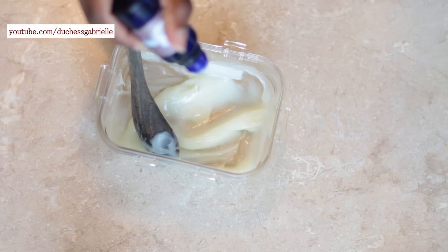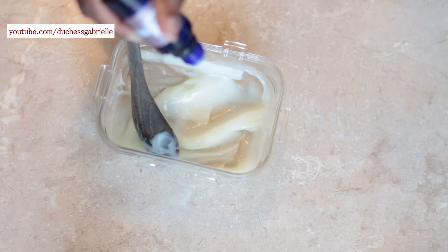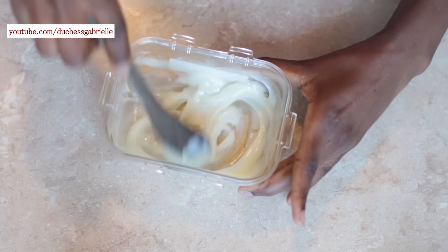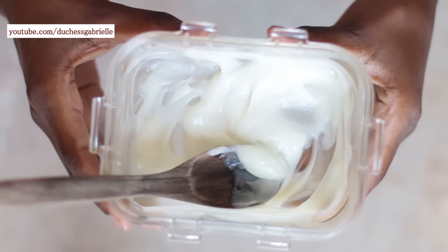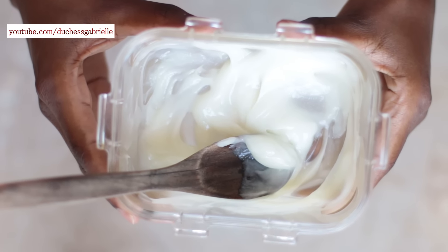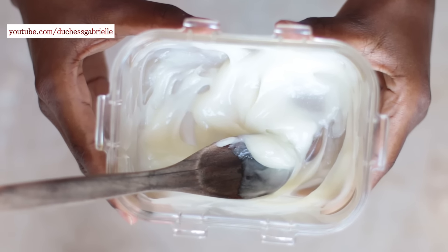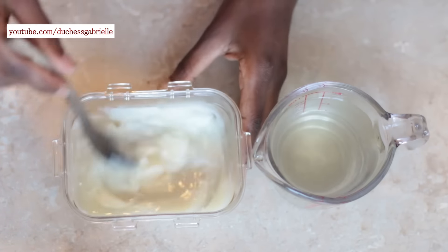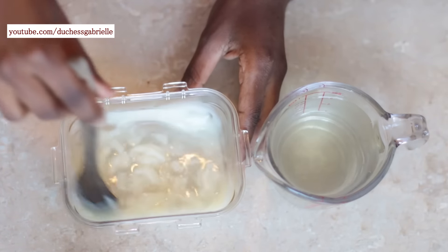We want to mix all the parts first before we bring aloe vera into it. I'm adding 10 drops of peppermint essential oil — peppermint has that tingling sensation that stimulates blood flow, it smells really nice, and it has a very uplifting scent. The next thing I'm going to do is thin out the conditioner very strategically.